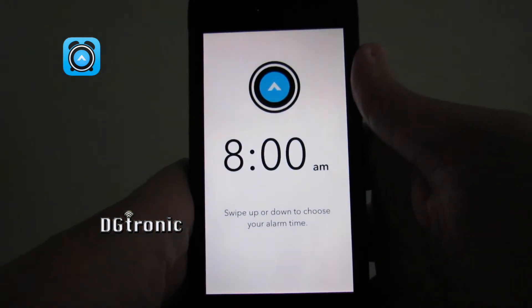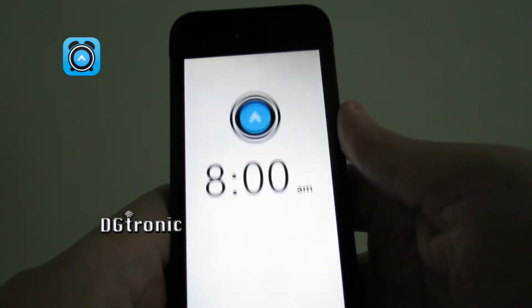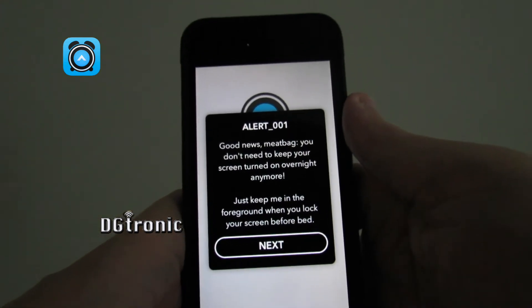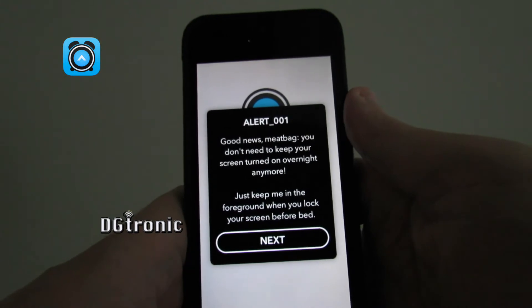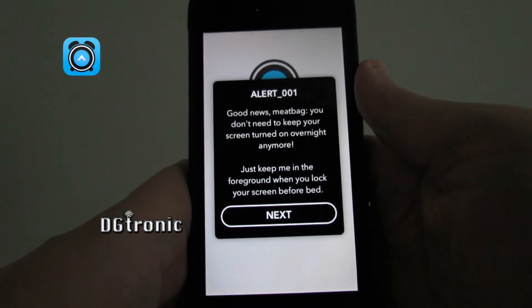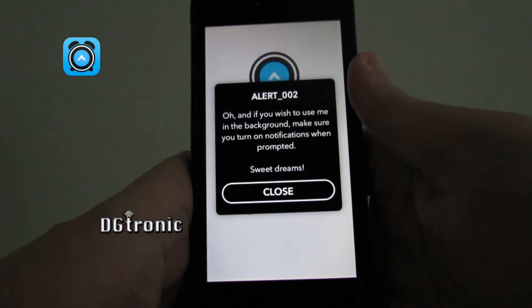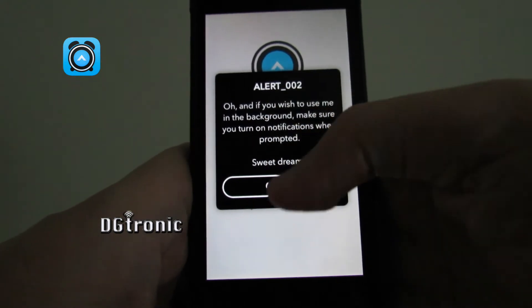'Swipe up or down to choose your alarm time. Good news, meatbag — you don't need to keep your screen turned on overnight anymore. Just keep me in the foreground when you lock your screen before bed. And if you wish to use me in the background, make sure you turn on notifications when prompted. Sweet dreams.'